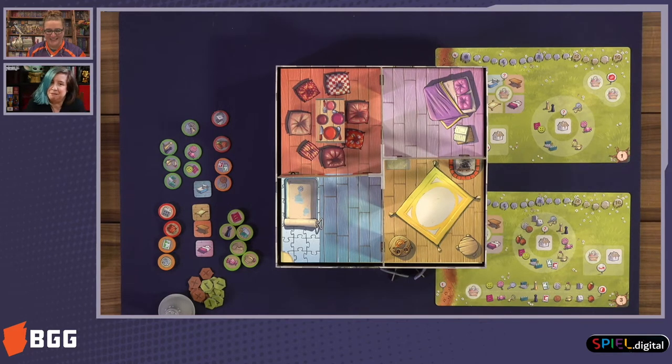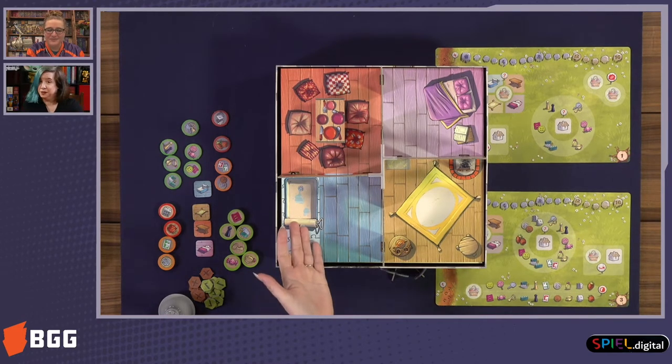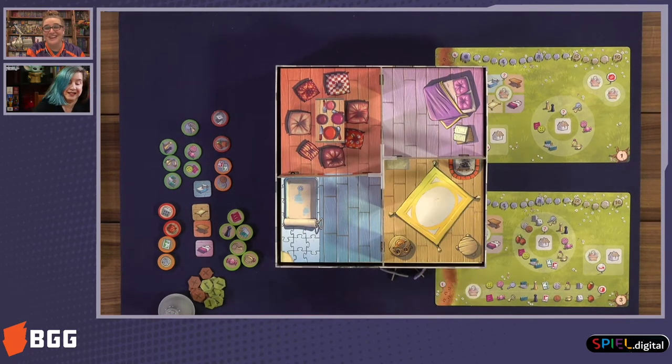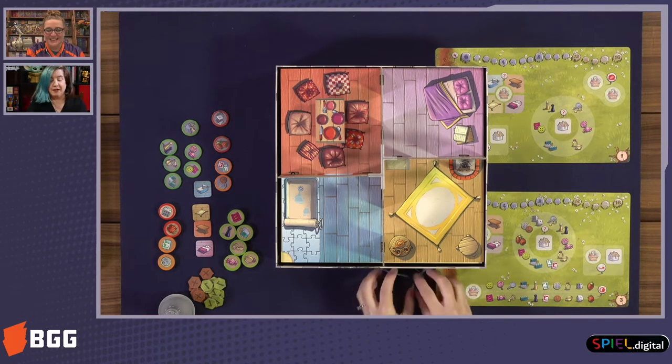The idea is that mice have moved into your attic and are making a home. They have stolen — well, borrowed — various items from around your house to decorate their home. So we've got a used tuna can here as a nice bathtub, and puzzle pieces as the tile, which is awesome.